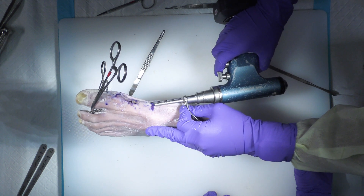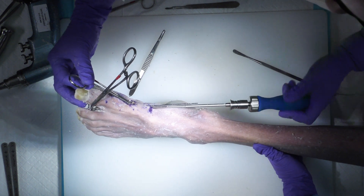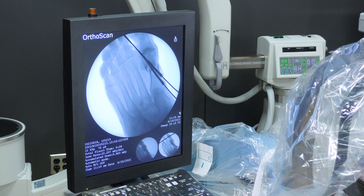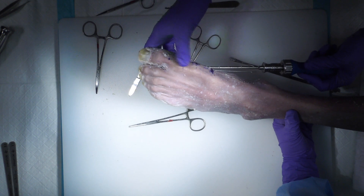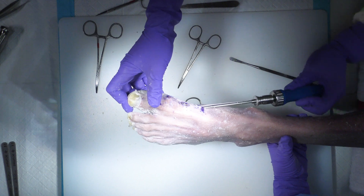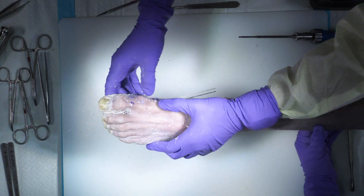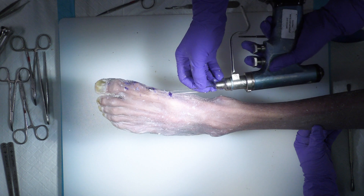I'll drill all the way across and hold my position as I'm putting this first screw in to make sure that the reduction I got is maintained. Just a couple more turns — the biggest thing is maintaining the osteotomy where you want it. As soon as those threads start to purchase that first metatarsal head, you're okay. Once you get it where you want it, make sure that osteotomy is secure — it feels nice and secure. We've got two-screw fixation with the AccuTrack; I'll remove these wires once I'm satisfied.